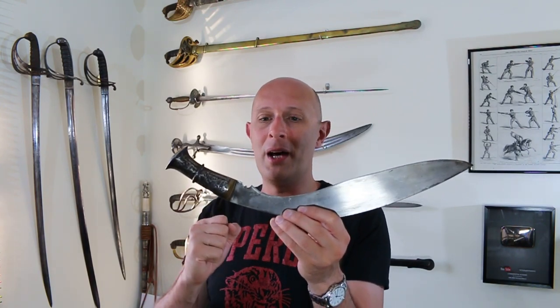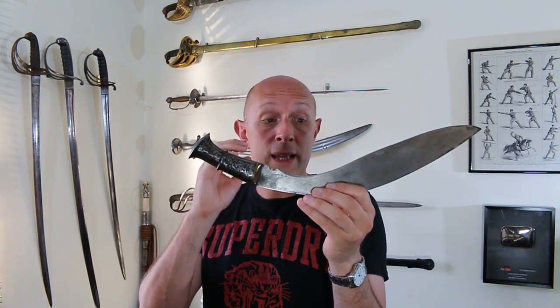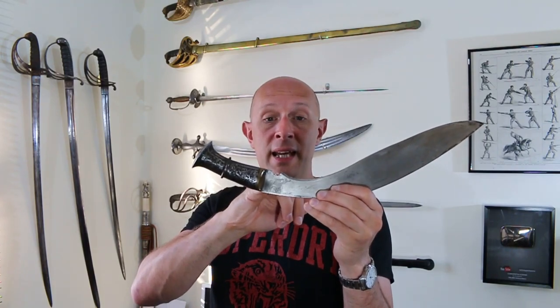Kukris are famously used by the Gurkhas, but they're from Nepal — north of India. In Nepal, they very much like Shiva. Shiva is super popular in Nepal, and there's a huge statue of Shiva famously in Nepal. So it's very, very likely that this symbol here is indeed related to Shiva. It is a symbol of Shiva — I think that's the most likely explanation we have for why that is on a Kukri.